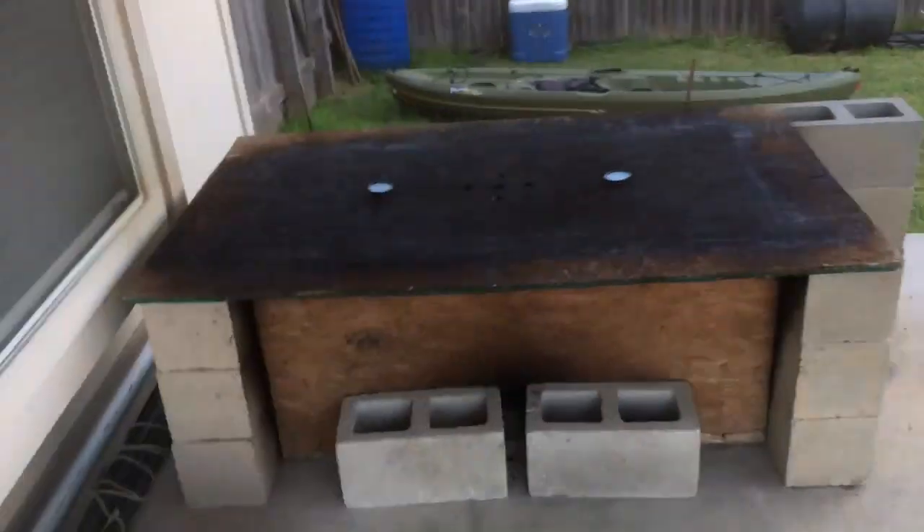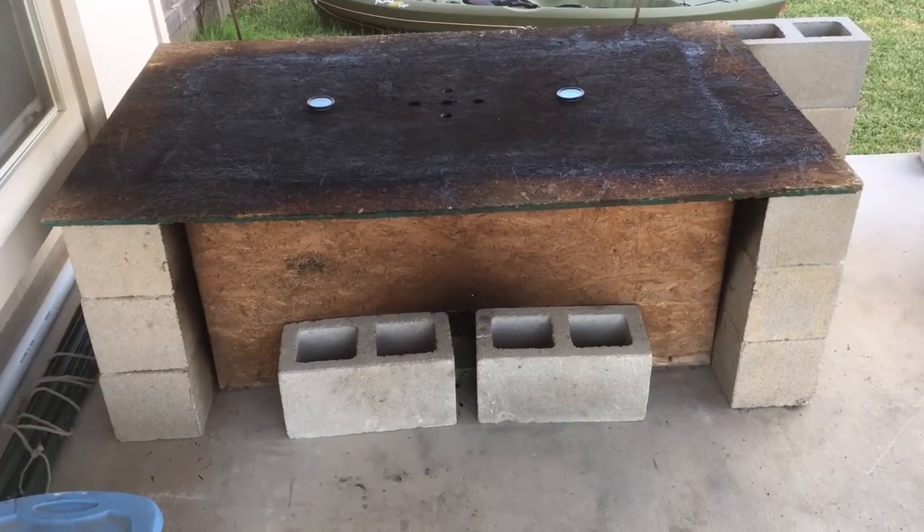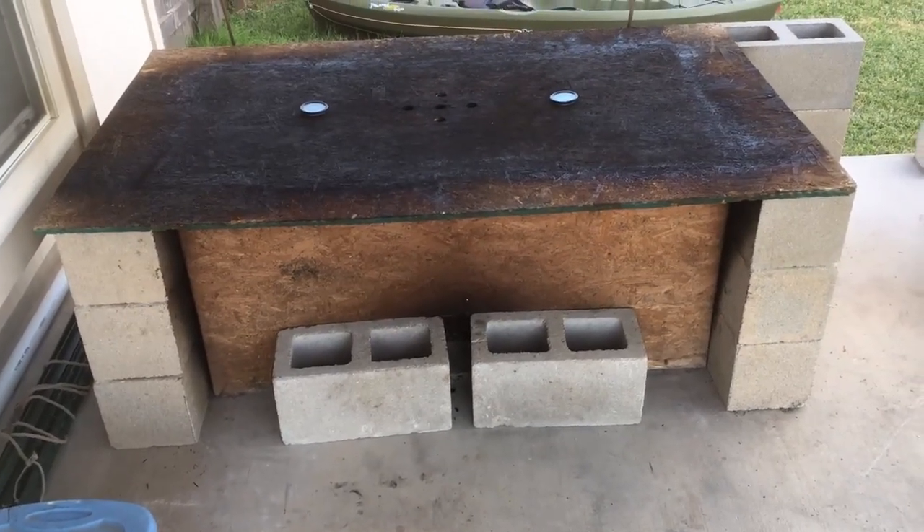Hey everyone, today I'm going to show you how to build a cinder block smoker. All of my friends officially call it the quatch smoker. There's my quatch smoker there. I'm going to clean it up, take it apart, and show you what the inside looks like.